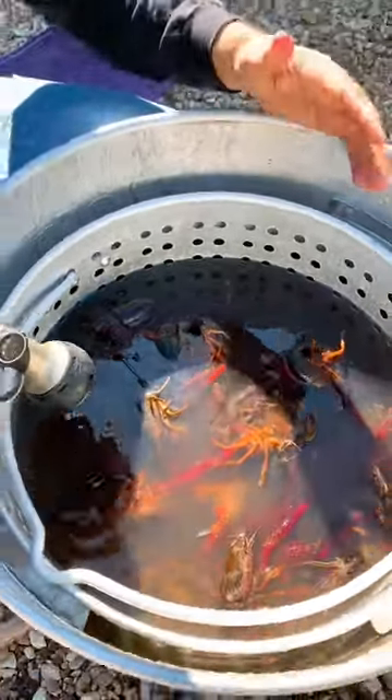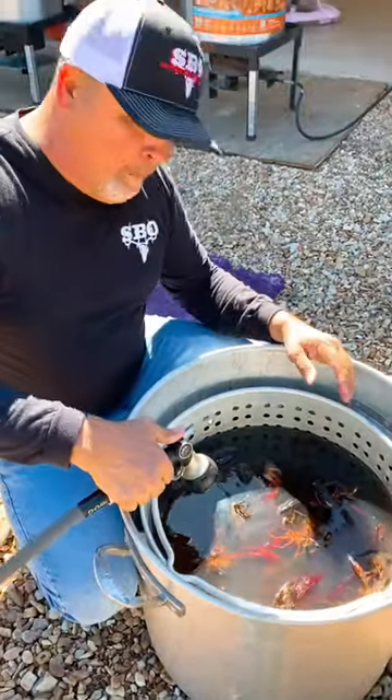Clear that water — starting to get what we're doing, y'all. We're getting these crawfish as clean as we can get them before we put them in pot one.